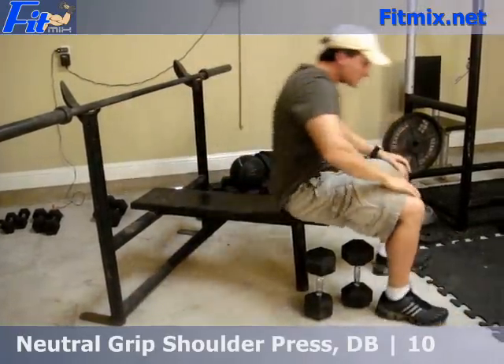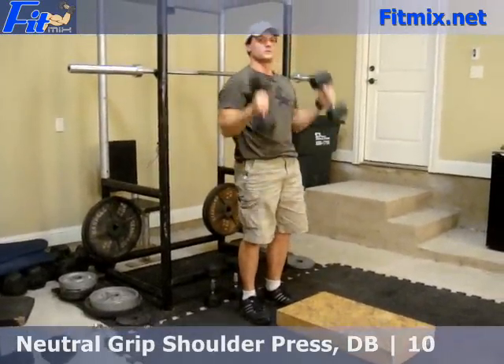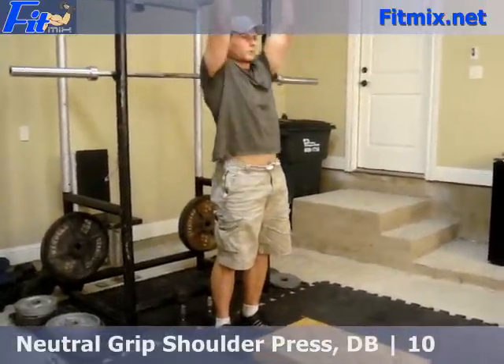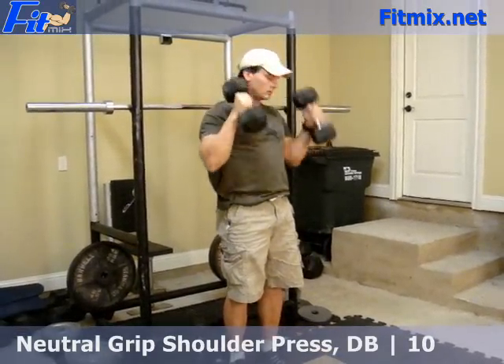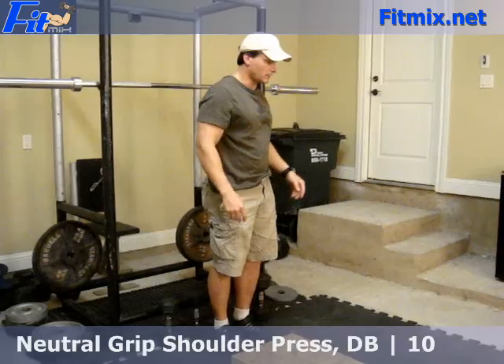The second exercise in this first circuit is neutral grip shoulder press with dumbbells. Take the dumbbells, get a neutral grip, and just press up. That's 3 sets of 10 for 40 pound dumbbells, as generated by Fitmix.net.